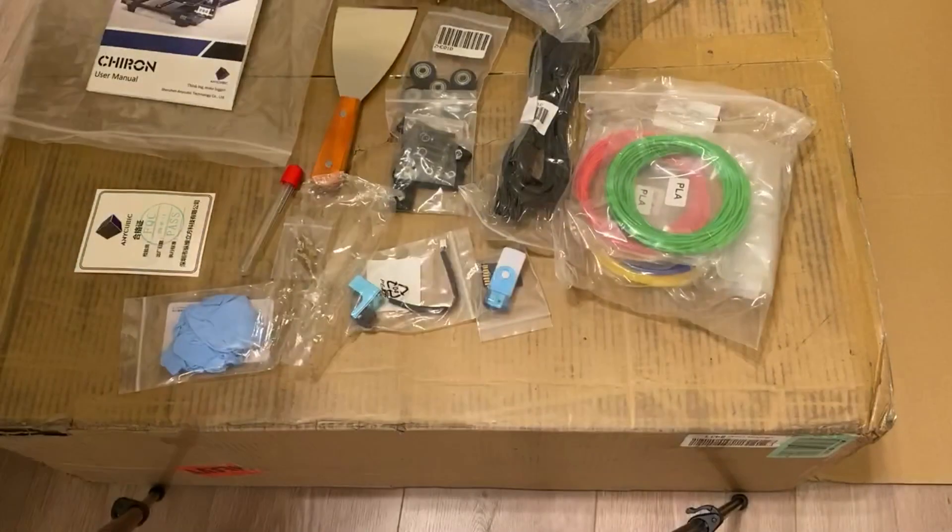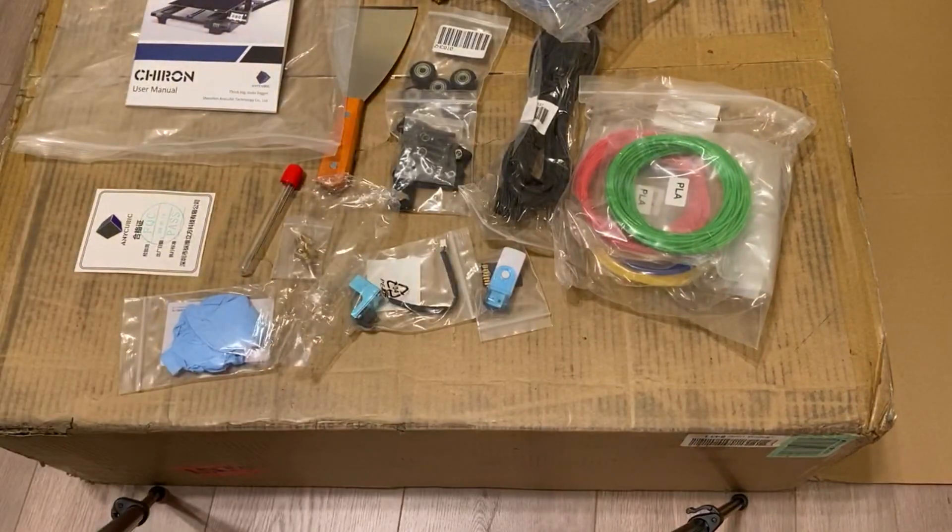So that's everything that's included. The two sections look like they're going to go together pretty easily, so I'll do a quick video of the assembly of the printer itself, just so you can see how it goes together. Following that, we'll actually do a test print right out of the box — we'll level the bed, do a quick test print, and see how it performs without any tweaks or anything special.